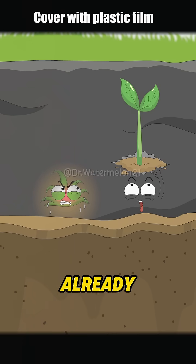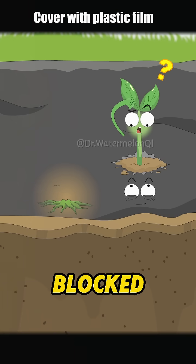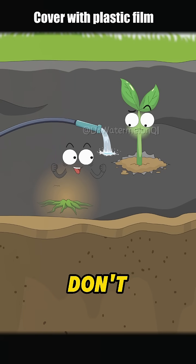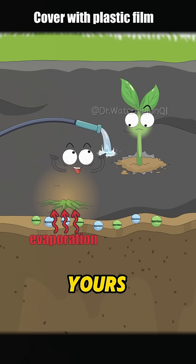In your dreams! I already made little windows to let the heat out and added a layer of cool soil. It won't get too hot for the seedlings! Wow, the weeds are really gone! You blocked me too — how am I supposed to get water and nutrients? Don't worry! Water flows right through the openings, and the nutrients won't go anywhere! From now on, all the nutrients are yours alone!